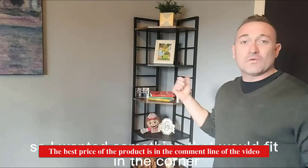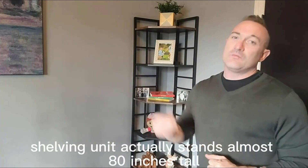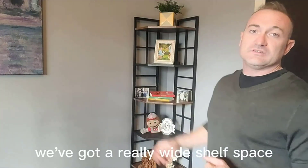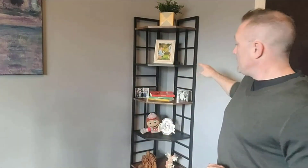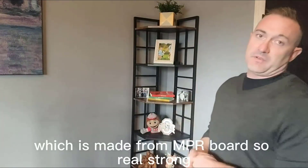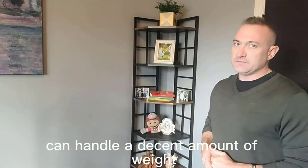I wanted something that would fit in the corner but also with a lot of storage. This shelving unit actually stands almost 80 inches tall, and as you can see we've got really wide shelf space — almost 13 inches, 12.8 inches from corner to corner. With this urban design you've got metal shelving every other shelf, but you've also got wooden pattern shelving which is made from MDF board — real strong, real sturdy, isn't going to scratch, isn't going to break.